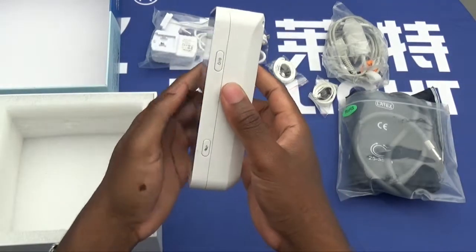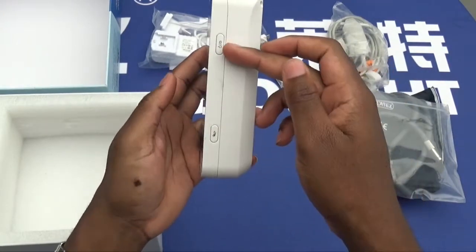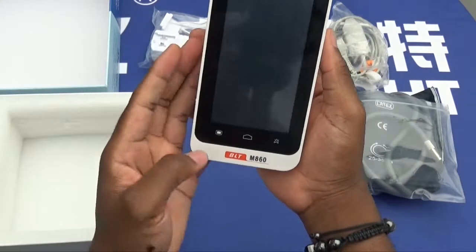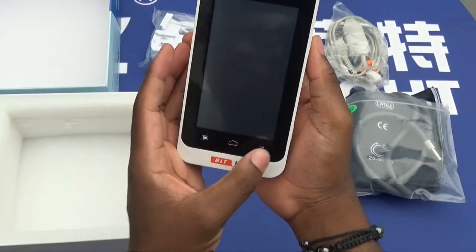Looking at the right-hand side of the device, we have the on-off button and the NIBP button. We also have the home button, menu button, and the stop button.